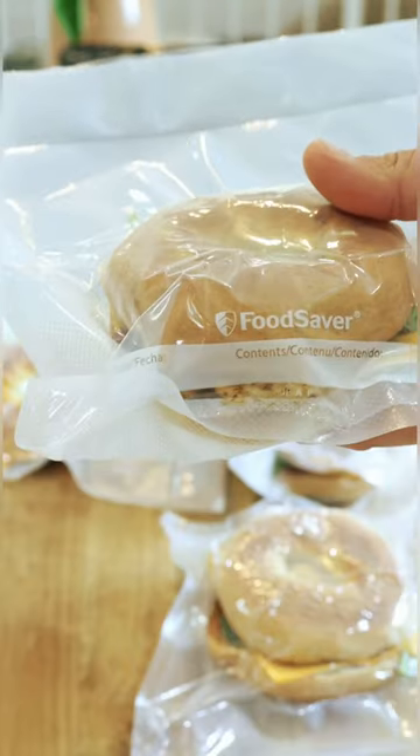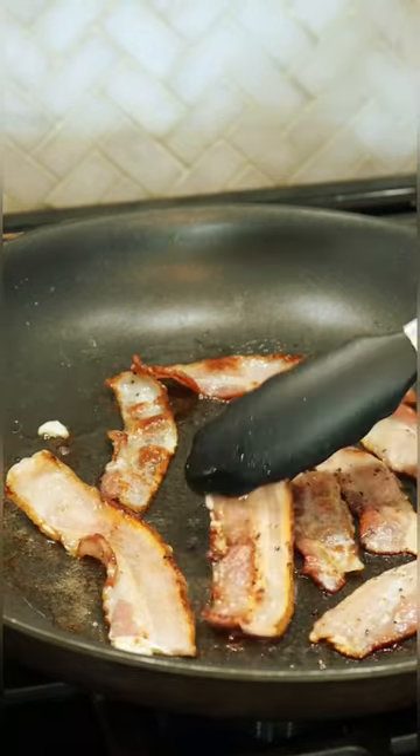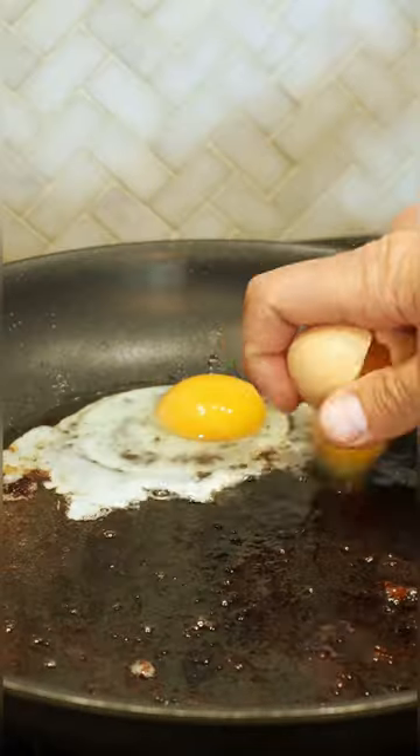I'm back with another 20-minute meal prep breakfast edition. These bacon and egg breakfast bagels take less than 20 minutes to make, and they're one of my favorites to prep for the week.